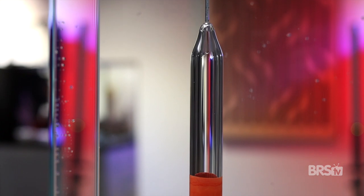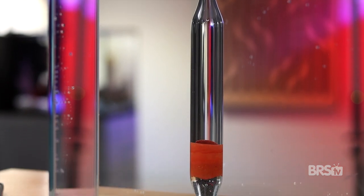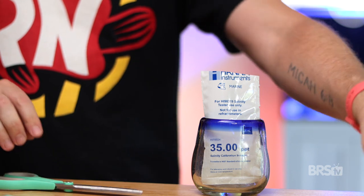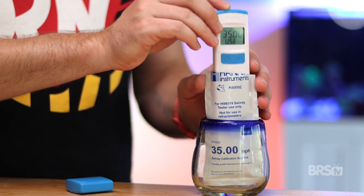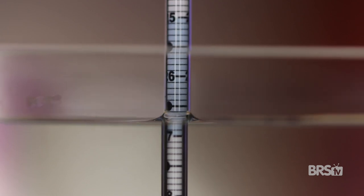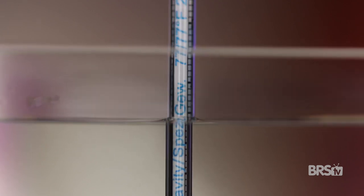Another great use for this hydrometer is to check the calibration of your probes and refractometers. Refractometers typically hold their calibration quite well, but it's still a good idea to check from time to time. But what if you use something like the Hanna Salinity Tester? Rather than having to calibrate it every single month using one of their packets, just check it against the Tropic Marin hydrometer to see if it's still calibrated.